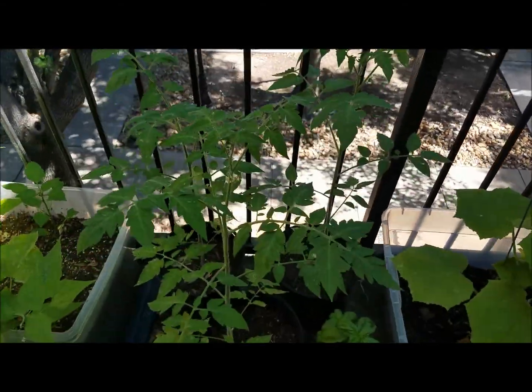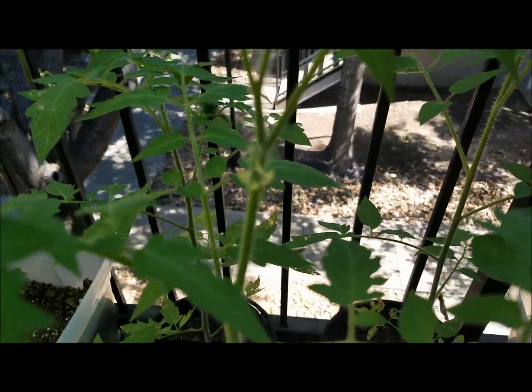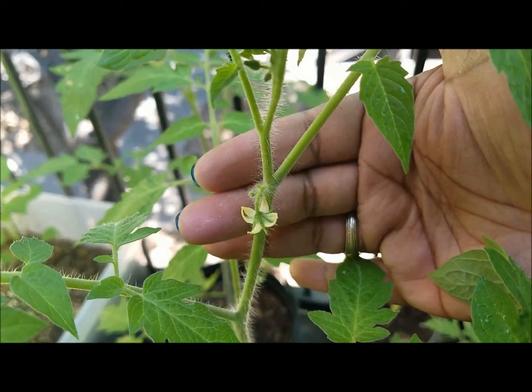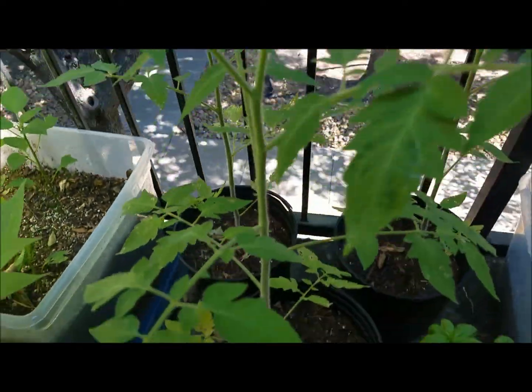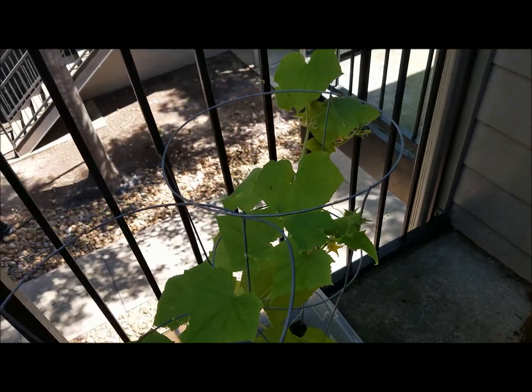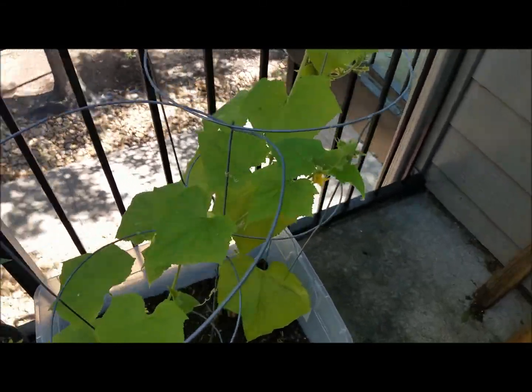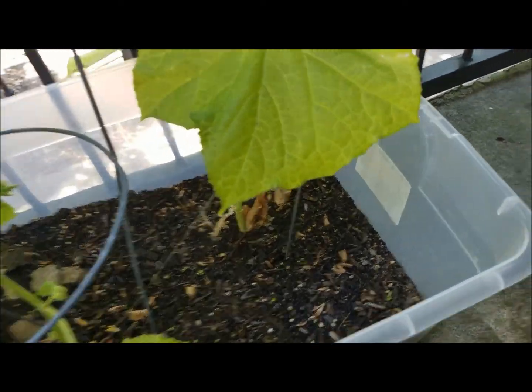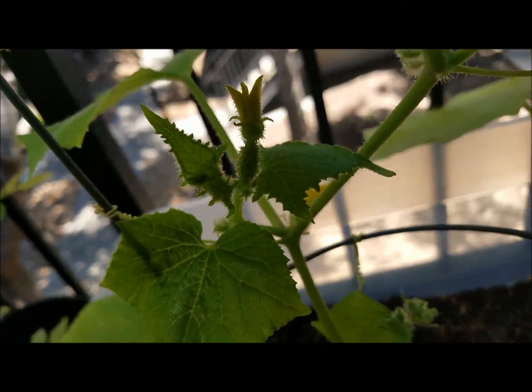These tomato plants over here are looking excellent and getting bigger. I had one little bitty flower — there it is — but I don't think it got pollinated. The basil is still looking good and the cucumbers are looking good too. These guys are what started the problem because I didn't see the bugs until I had these cucumbers.